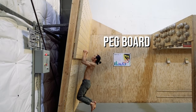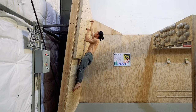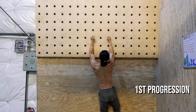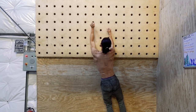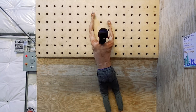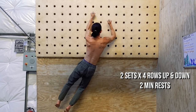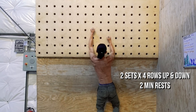Pegboards are one of the best tools used by athletes for training lock-off strength, core tension, and precision. Those new to the pegboard should start with the first progression: moving one row, then matching. Begin by depressing the shoulder blade and bending the arm slightly, hold until you've moved the peg into the next hole, then repeat with the other arm to match the height. Go up four rows and then begin your down climb, making sure to lock off your position when lowering each peg. Work up to two sets of four rows up and down with two-minute rests, performing the second set by leading with the other hand.